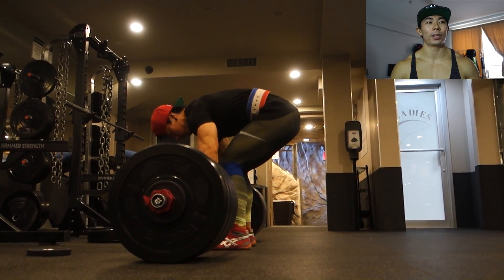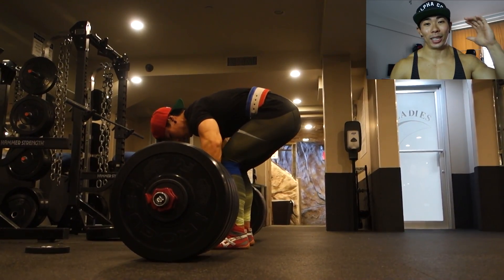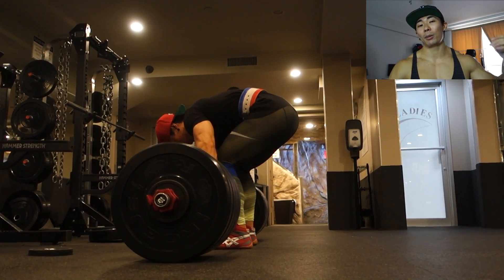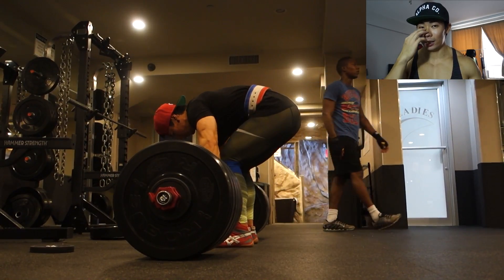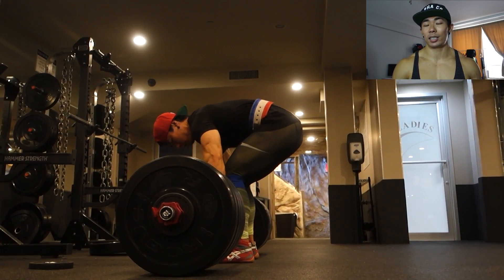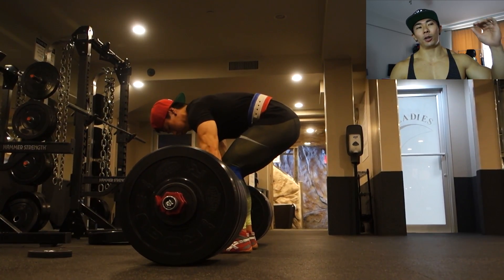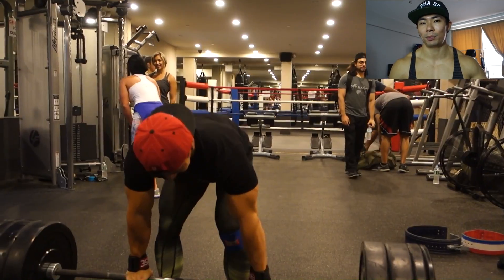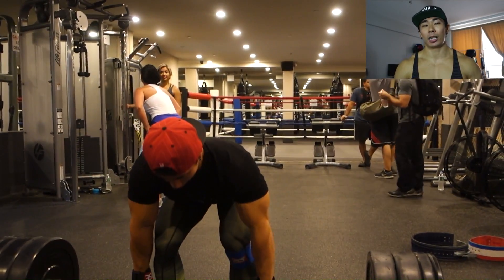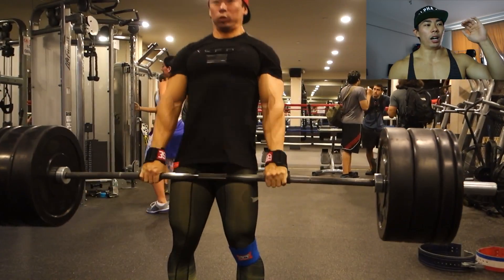Update on my lower back: it's feeling great. I injured it on Monday, rested Tuesday and Wednesday, and by Thursday I was able to hit the gym again — granted, really light sets of 20. Normally when I tweak my back I have to take about a week off, but I'll make a video covering all my recovery tips because this recovery was really fast, especially for me.